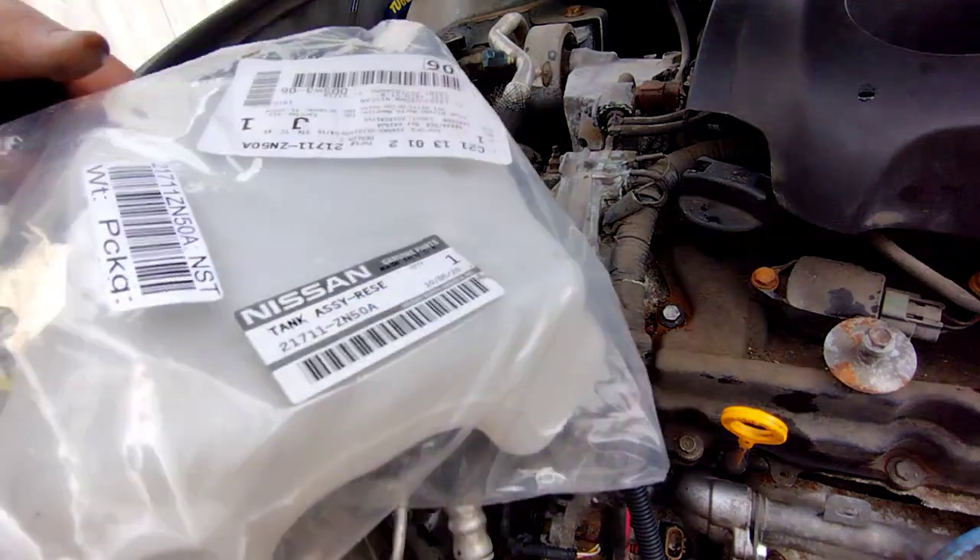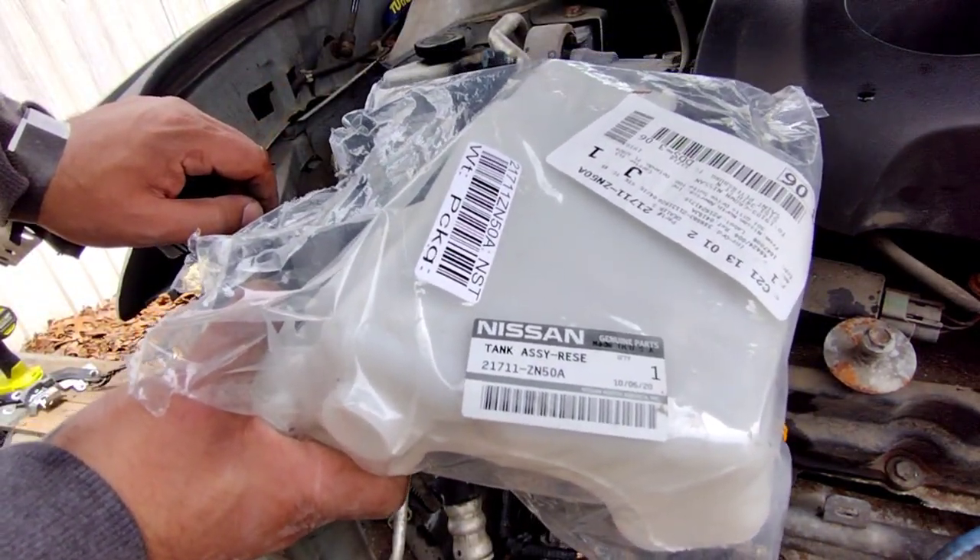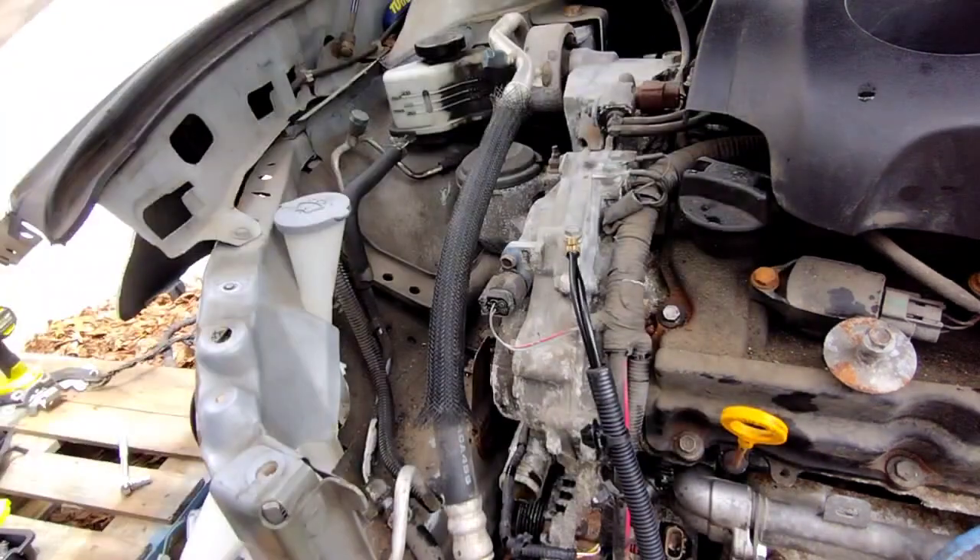All right, we're going to get our new coolant reservoir. Part number 21711-Z, as in zoo, and it's an A-50, as in alpha.